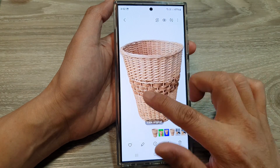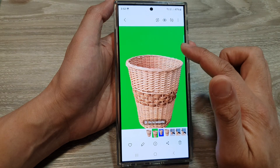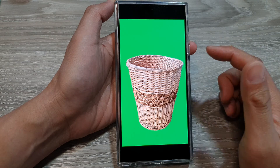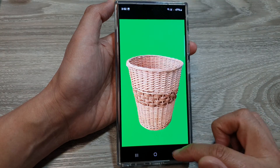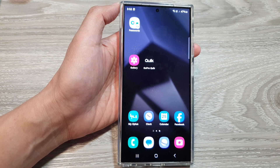Now we have a basket on a white background and a basket on the green background. That is how you can easily remove the photo background and fill it in with your preferred color — it can be any color you like. Thank you for watching — please like and subscribe to my channel for more videos.